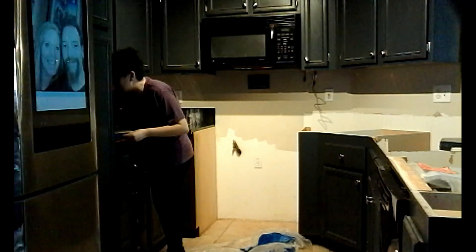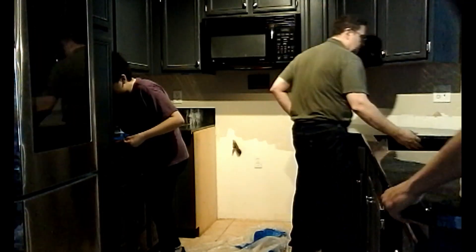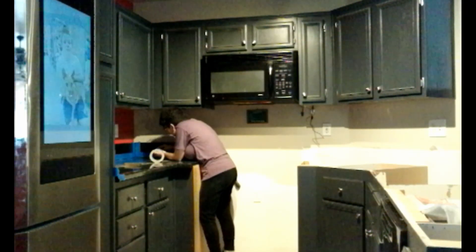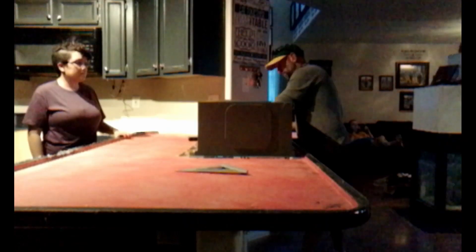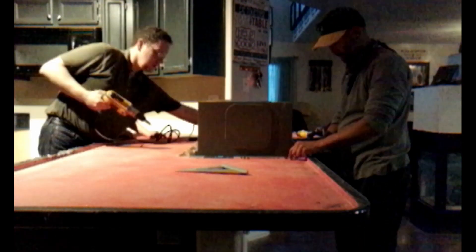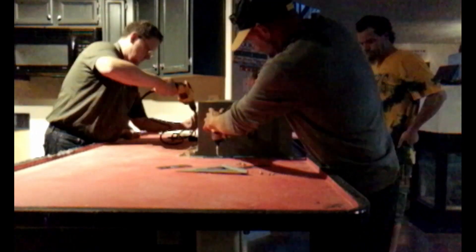We bring over the backsplashes, mark these, then trim them to the exact layout. I apply painter's tape while the others dry-fit the large counter piece. We then flip the counter upside down and mount the sink to the counter. Then we add silicone adhesive to the cabinets and put the counter with the sink back down. We trim and install the final pieces of backsplash.